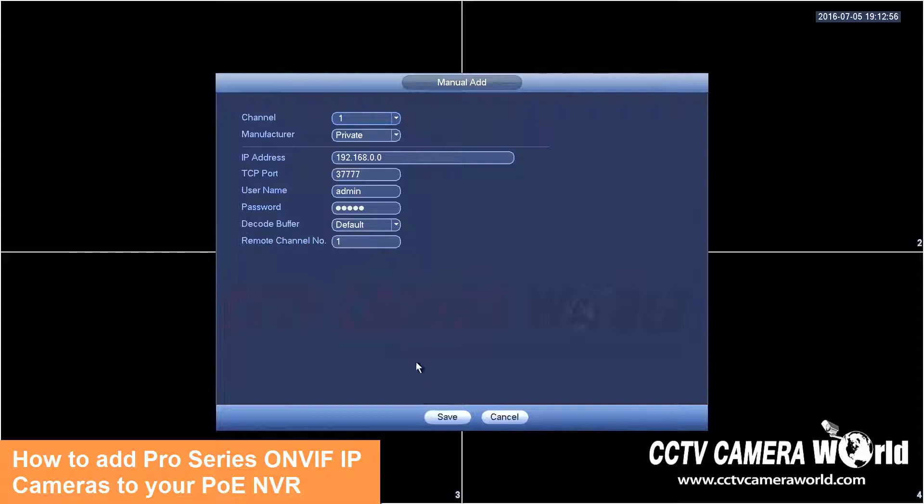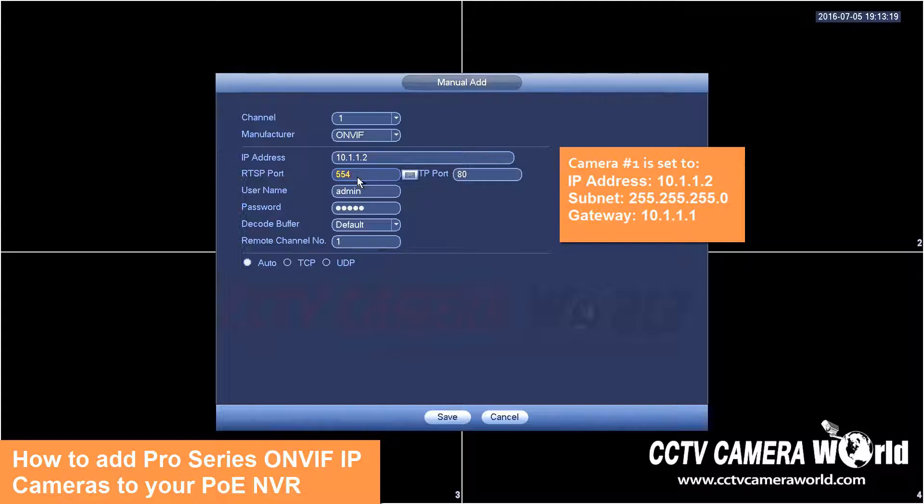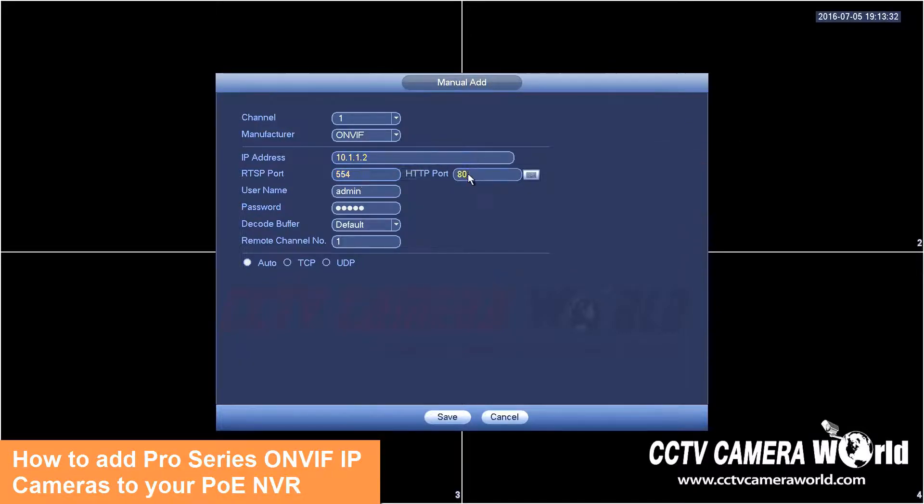To add the camera I will go to manual add, select the channel number — since this is on port one it'll be channel one — and select the driver as ONVIF. Enter the IP address. RTSP port will be 554 and the HTTP port will be 2000. This is specific to this generation of Avalonix Pro Series IP cameras. My username and password are the default: admin, admin. I'll leave the decode buffer and remote channel as default and hit save.